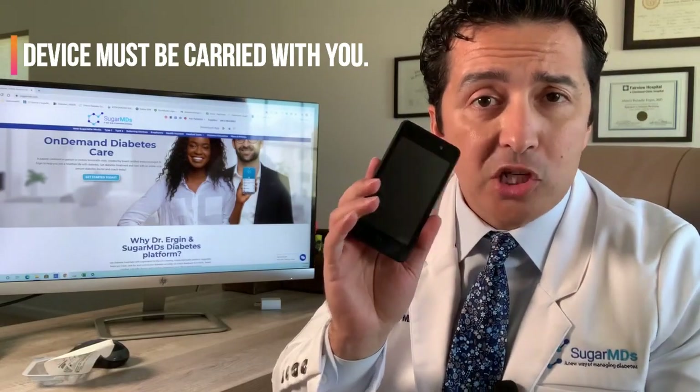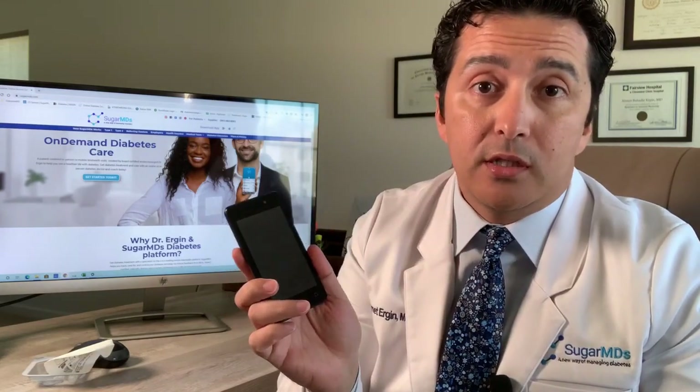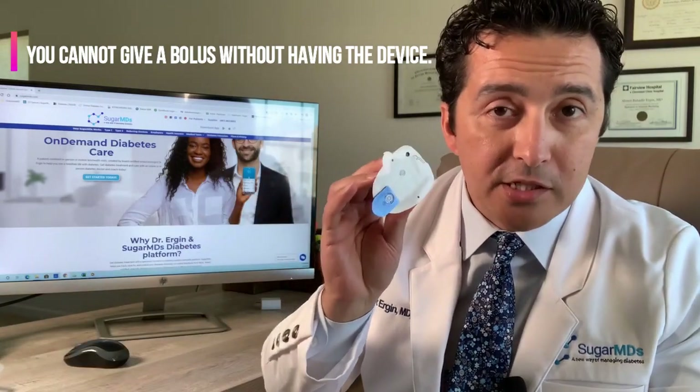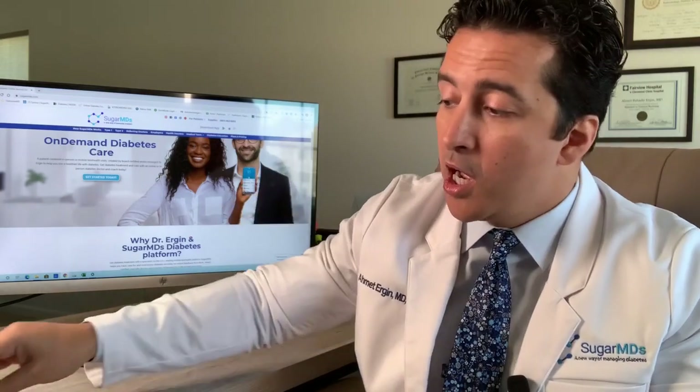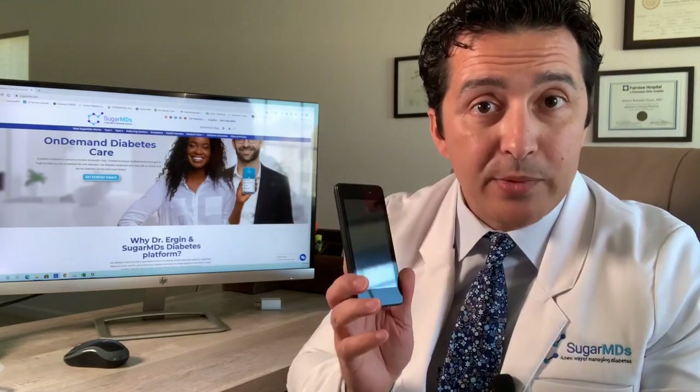One feature I don't like is that you have to carry this PDM — it's like an extra cell phone you must have with you all the time. If you forget it at home, you cannot give a bolus yourself. Your pod will continue to give you basal insulin, the continuous slow insulin, but when you eat you have to give a bolus. You could use a spare insulin pen, but insulin pens only last a month outside of refrigeration, so you can't just leave pens everywhere.